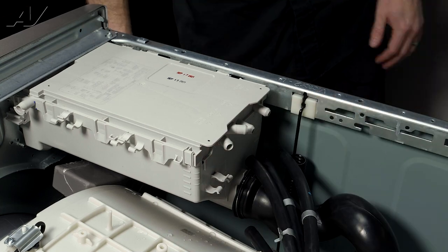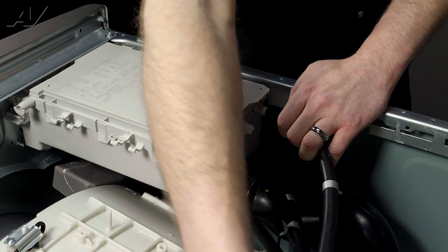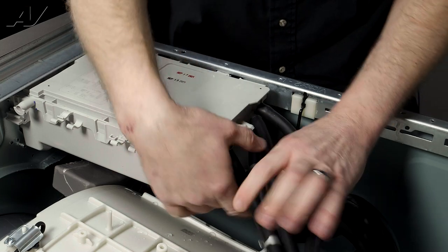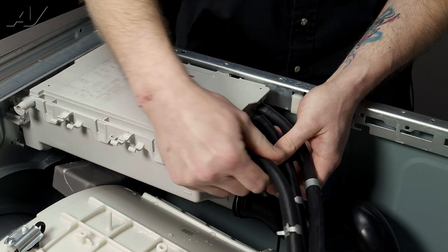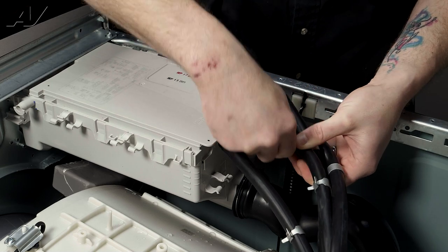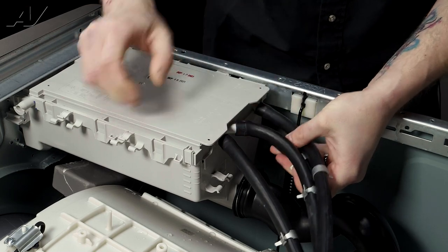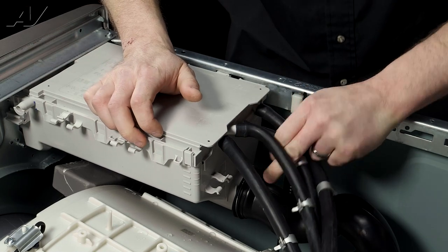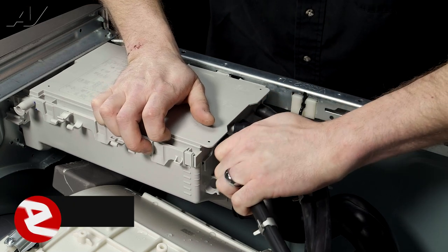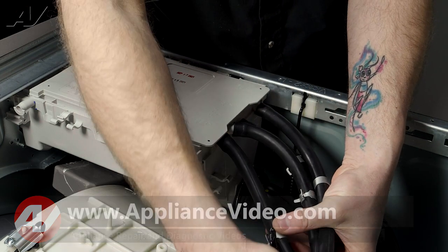Give it a tug. Next, reinstall the water lines — refer back to your picture. The one on this side has the longest line, so it goes on the furthest end. Then put them in order: front, middle, and the other end. Slide those lines as far up as you can, then put your hands in and reinstall the clamps.